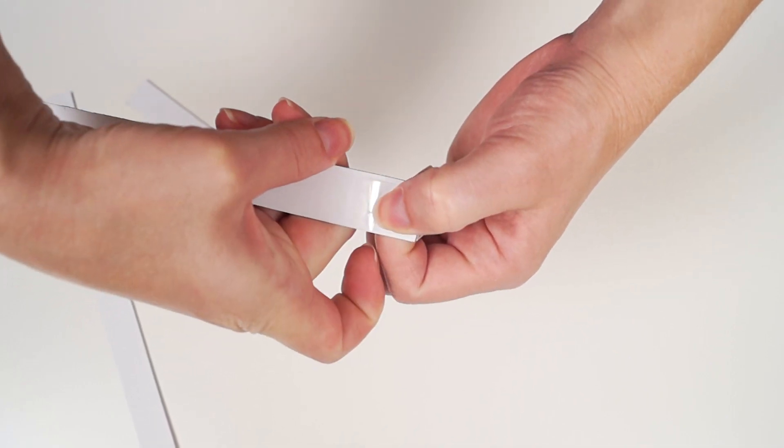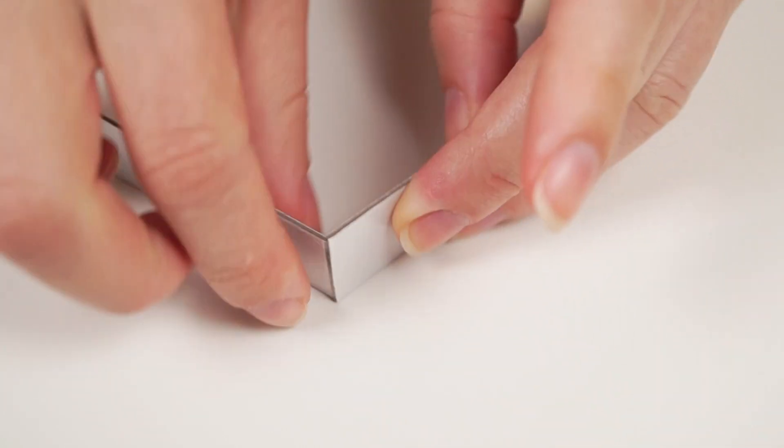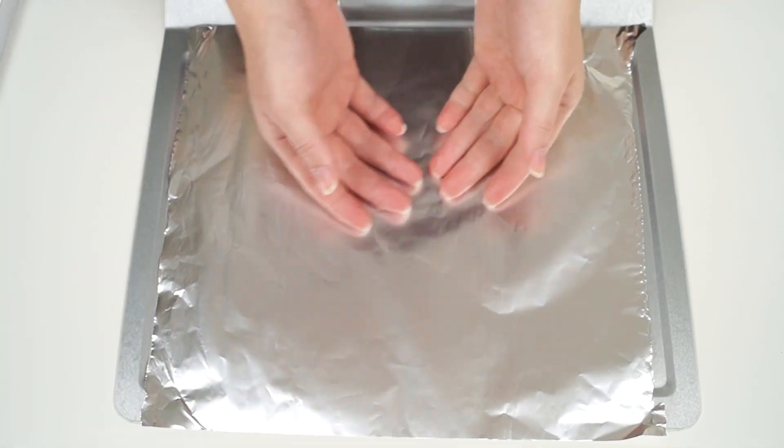Let's make the chocolate part. Cut 2 stripes 24 centimeters long and 2 stripes 12 centimeters long from the cardboard. Join them together with scotch tape. Line the baking tray with foil and put the cardboard mold on it.